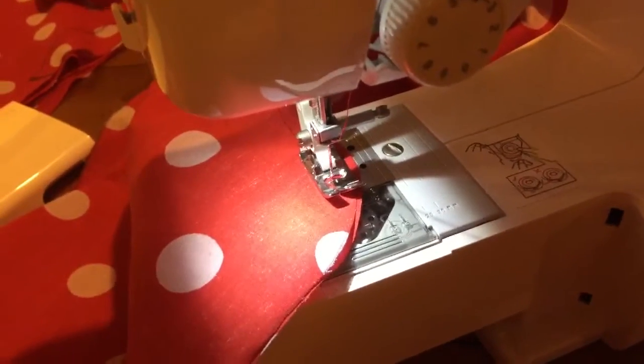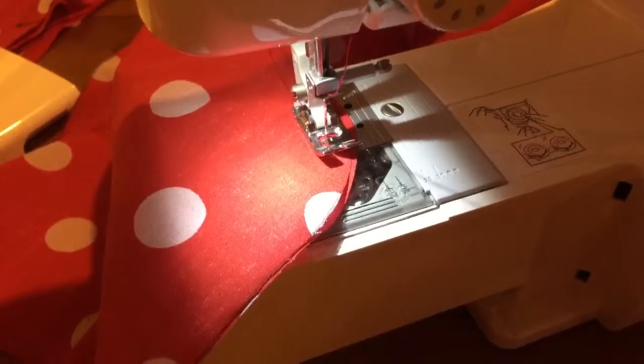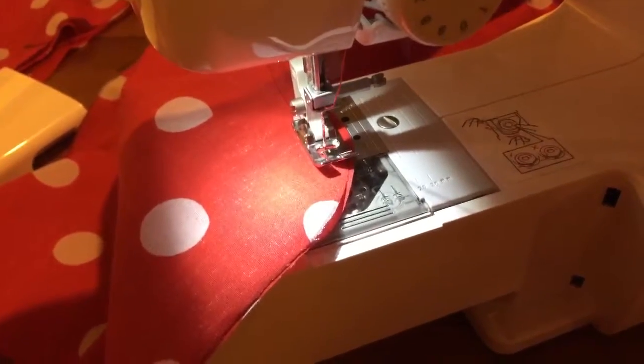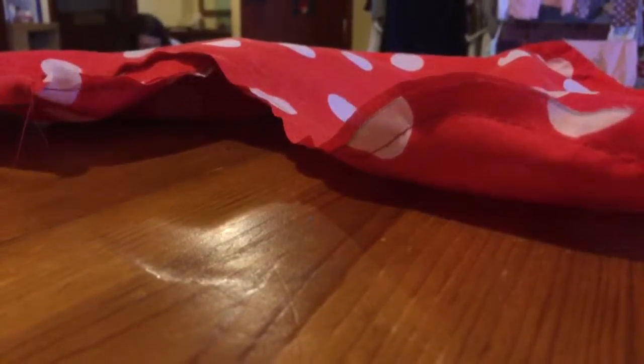I'm just leaving about a 1cm edge around the outside just to make sure I catch it all. For some reason this edge - the toe bit - something's wrong with the tension and it's kind of curled up a bit, but it's not too bad.